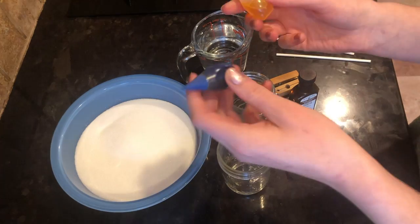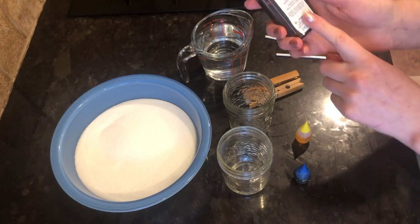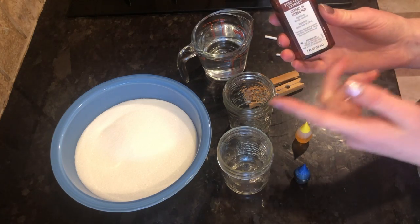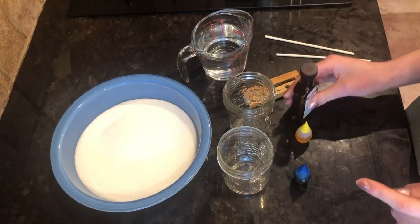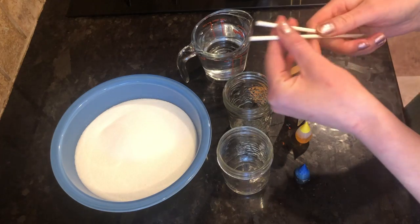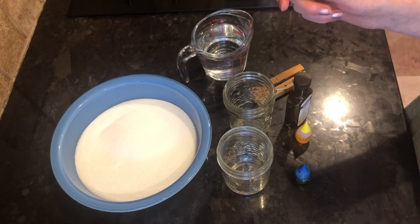You are going to need some food coloring if you would like your rock candy to have some color — this part is optional. You can also use some flavoring if you'd like it to have some flavor. I'm using lemon for one of my rock candies. You're going to need a couple clothespins and a couple cake pop sticks, but you can also use wooden skewers or popsicle sticks.